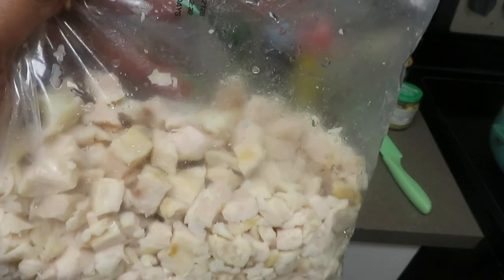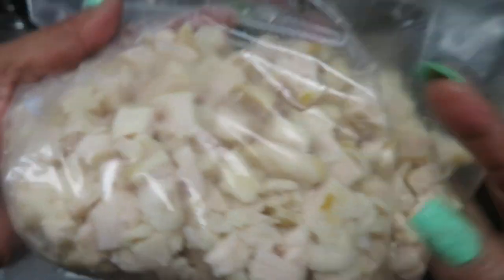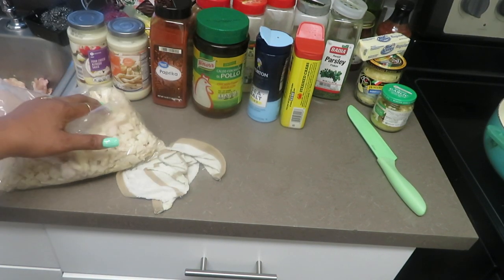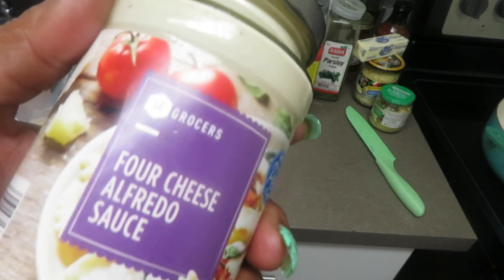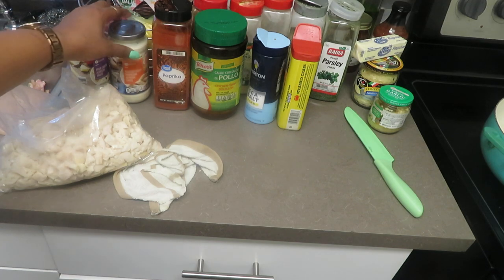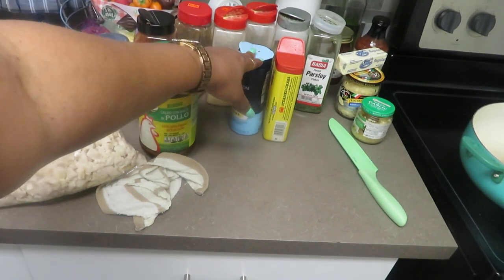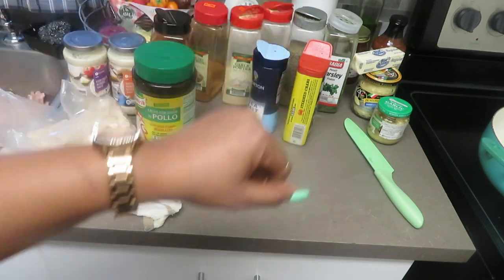Right here is a bag of chicken breasts — already diced up, tenderloin chicken breasts. Along with that you're going to need some broccoli, and some alfredo sauce — I'm using four cheese alfredo sauce and a roasted garlic parmesan alfredo sauce. For seasoning: paprika, pollo chicken powder, sea salt, Old Bay seasoning, poultry seasoning, garlic powder, onion powder, black pepper, and parsley.